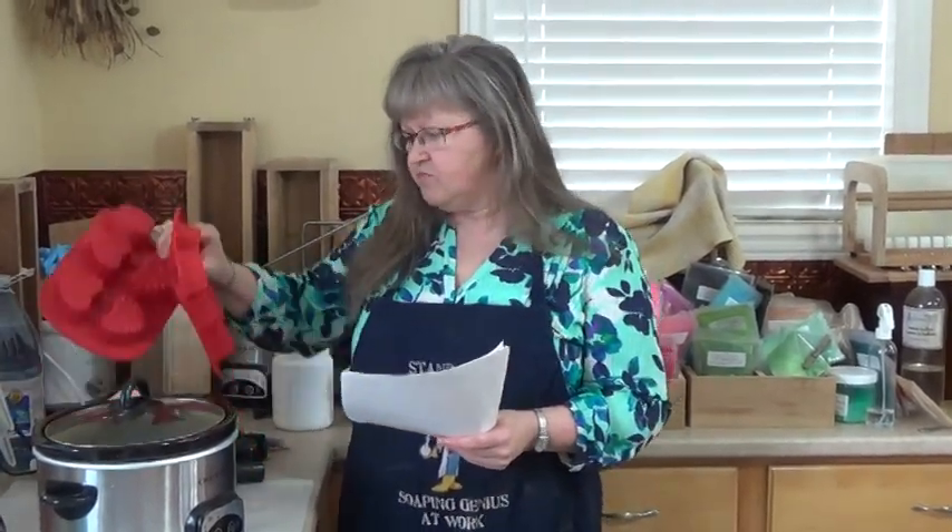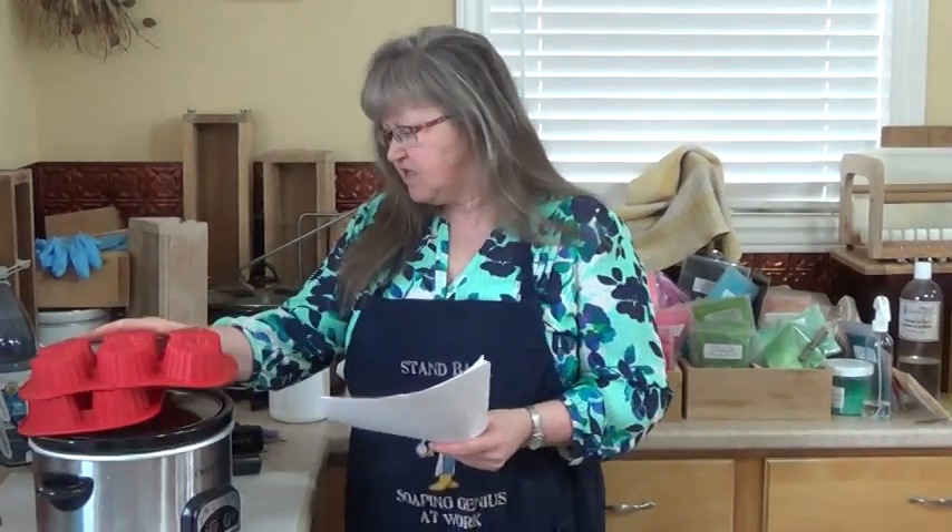Hello everyone, it's Valerie from Shalebrook Handcrafted Soap in Moza River, Nova Scotia. Today I'd like to show you a hot process soap, high temperature, and how I do it for putting it in my molds — my silicone molds, and that's some of them.